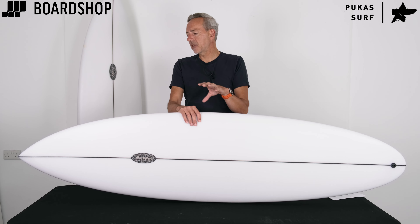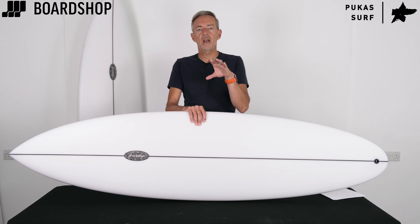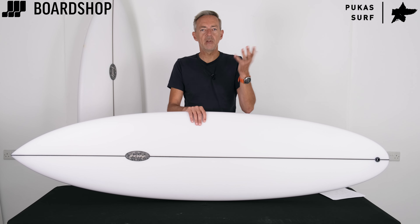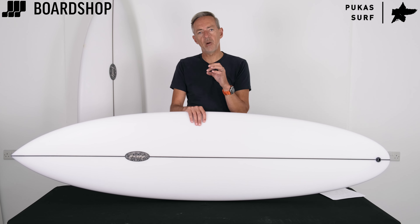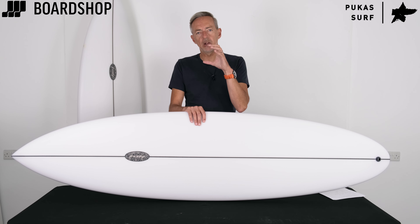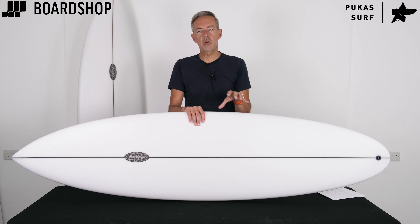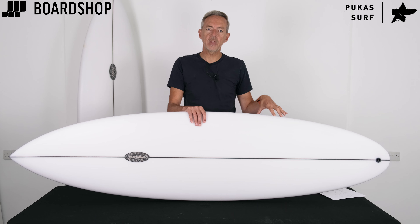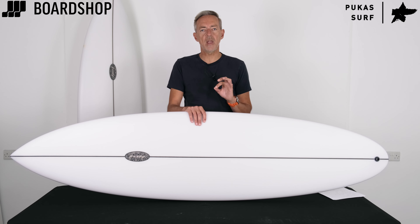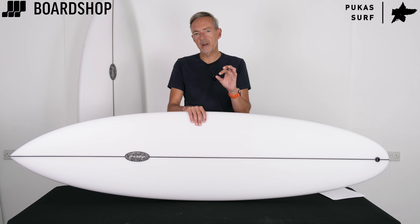If you look at it compared to some other mid twins out there, like the CI mid twin which is the best seller in this category, this board is a little bit narrower, a little bit thinner, a little bit lower volume — only marginally — but it's going to give you a looser, more responsive, precise feel when you surf it. And it's still nice and pivoty off the twin fin setup despite not having that rear thruster fin.